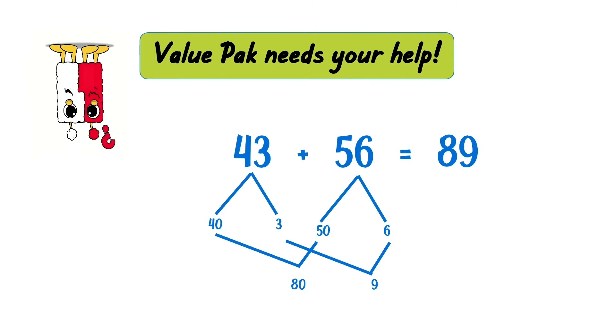Oh no! It's our friend Value Pack! They're upside down and all turned around. It looks like they were trying to solve 43 plus 56. They have the answer of 89. Let's work through how Value Pack told me that they solved the problem to see if you can detect the mystery math mistake.